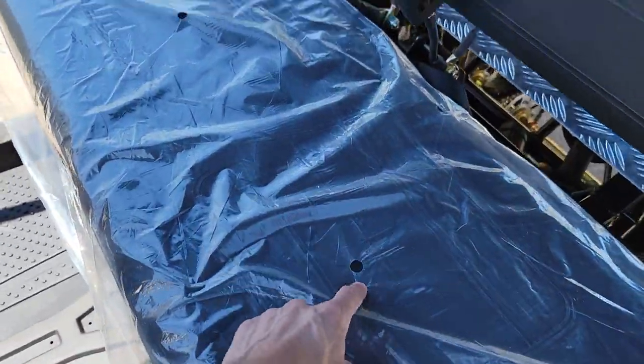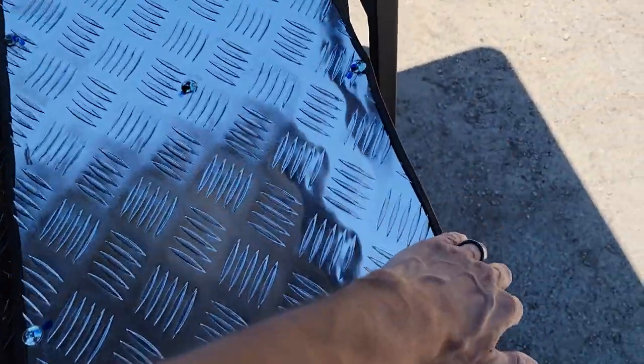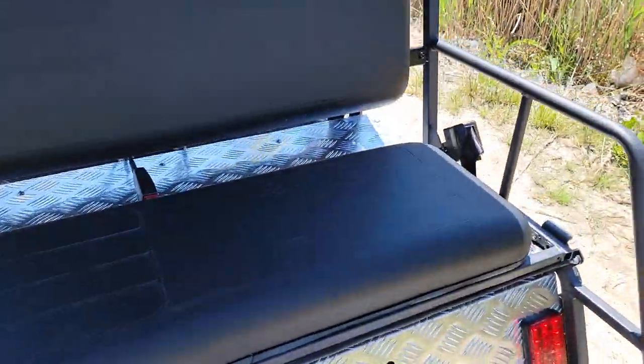You've got two seats in the front, and you also have your seatbelts. Then of course you have your rear flip seat here in the back, which can turn right into a flip seat and then right back into a utility bed.